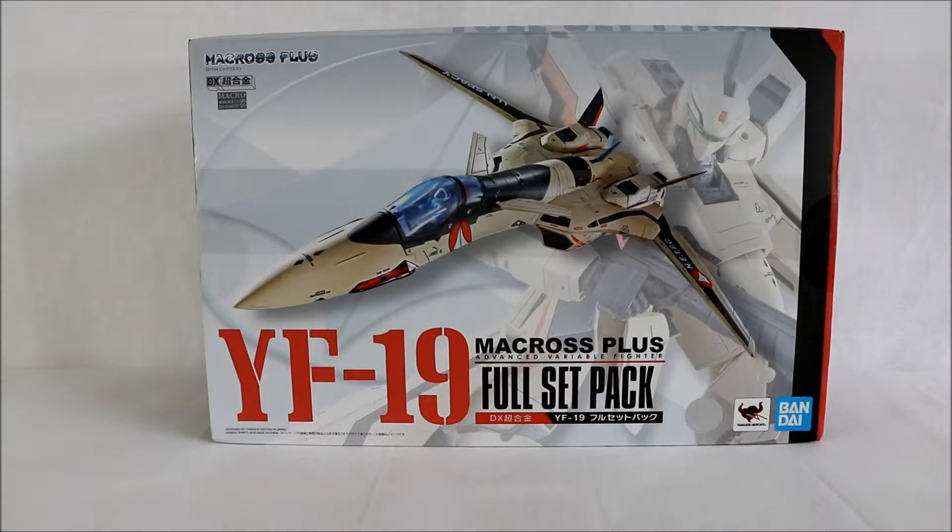Good day everyone. Today we have the YF-19 Macross Plus, it's a full set pack. It's a Macross figure made by Bandai — this is also from the Macross Frontier movie. The design is the VF, one of the most well-known Macross action figures, a Valkyrie well-known in the Macross world.